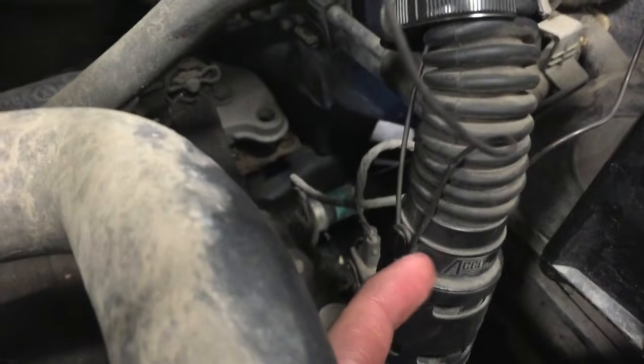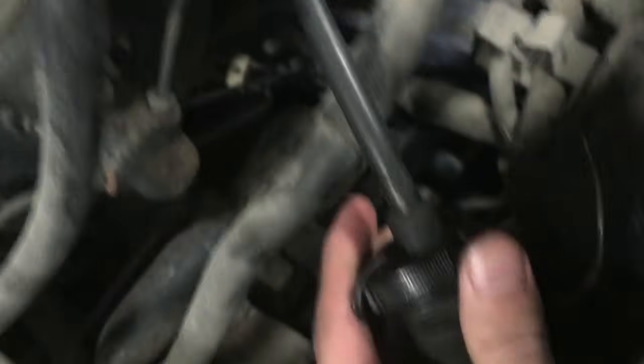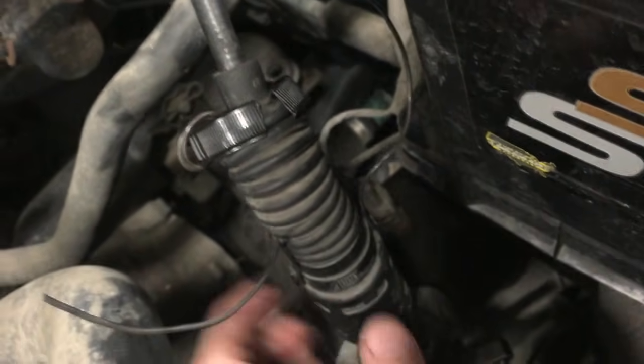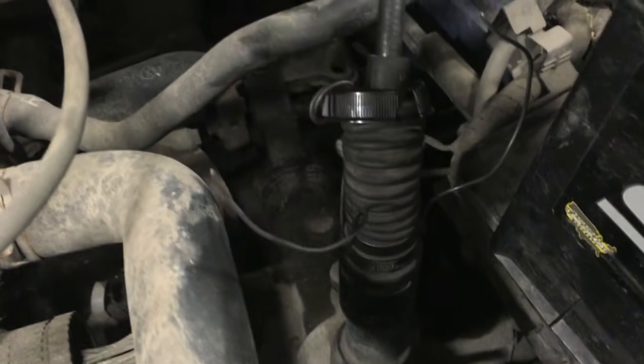Then you wrap it around these little tabs right here for the automatic adjusting clutch cable. Put it on there, slide it on, and then do it tight on each side. And it's all set. So that's how you make the clutch cable restraint strap.